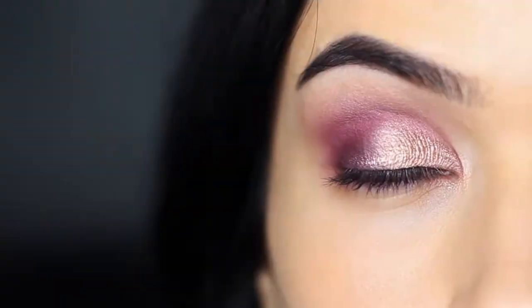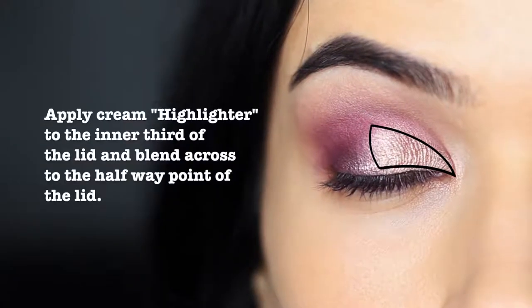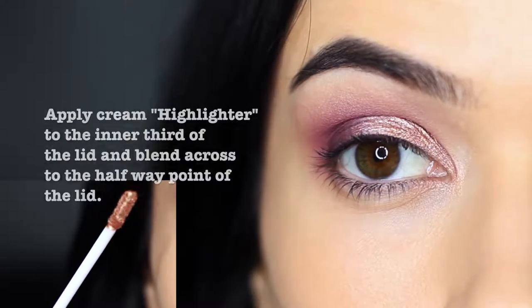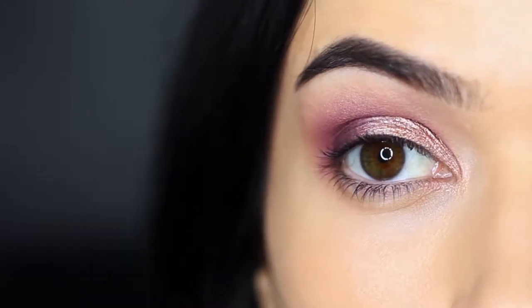On the rest of the lid, I applied a cream eyeshadow. Tap it over with a brush or your fingertips to cover the rest of the lid, focusing on the inner portion of the eye and then blending across.